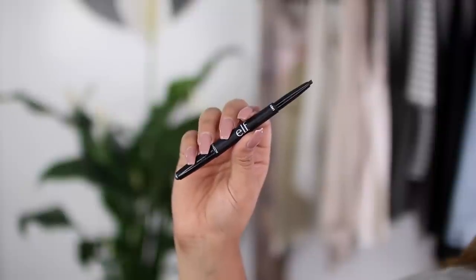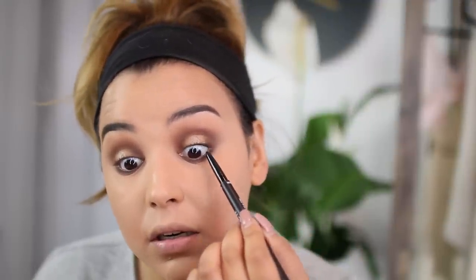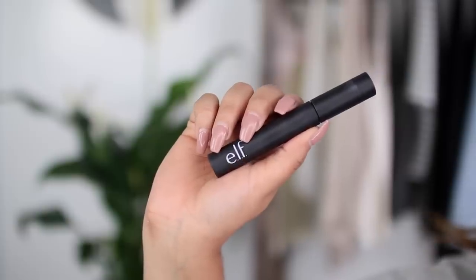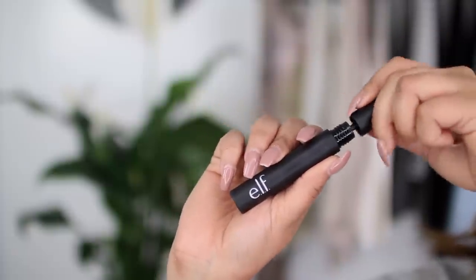Moving on, I'm going to use this shadow stick liner in black and tightline my upper lash line. Then I'm going to go in with a little bit of their voluminizing mascara in black and coat my lashes. The lashes I'm going to be using today are the faux mink lashes by Ardell. I'm just going to pop these on my eyes. I really tried to love the elf lashes, but they're trash — let's be real.